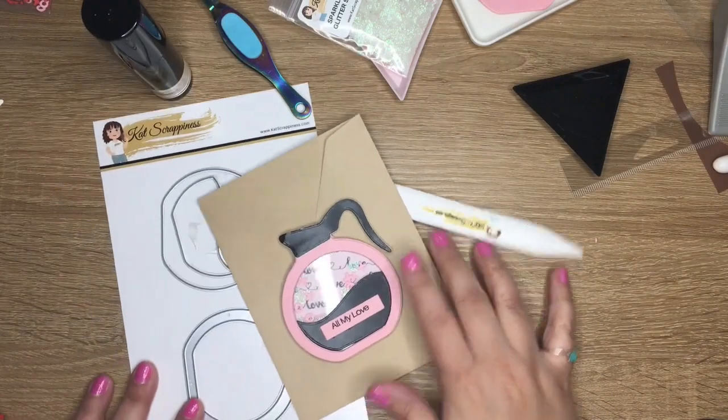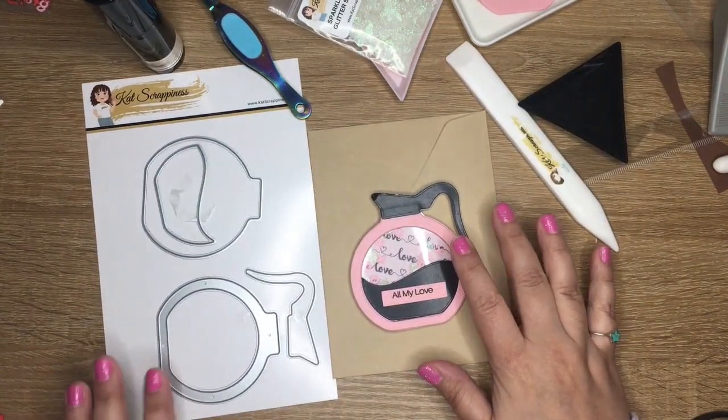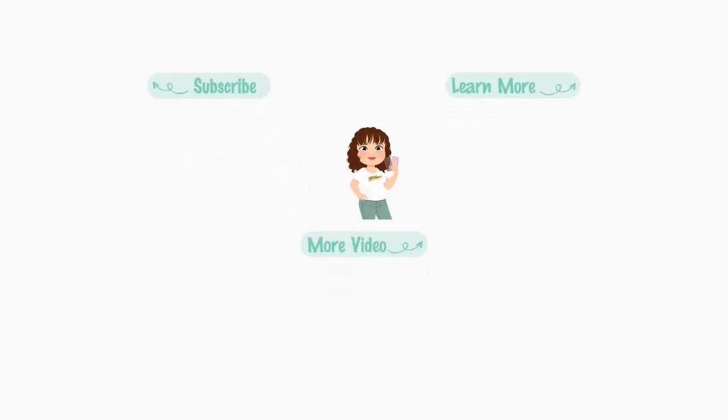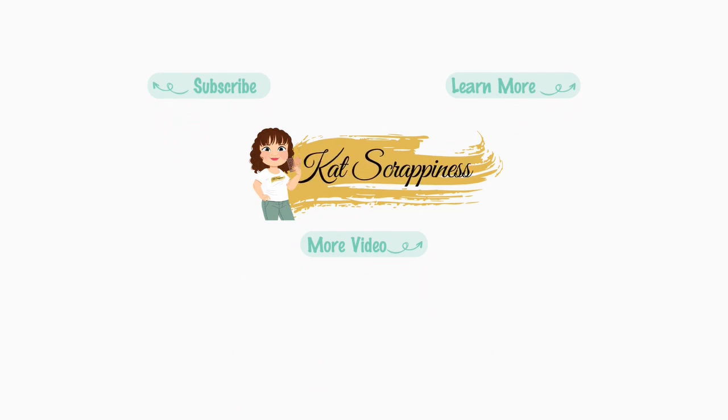I hope you like it. That's introducing the new Coffee Pot Shaker Craft Die from Cat's Scrappiness. Check out the new release and have a great day.